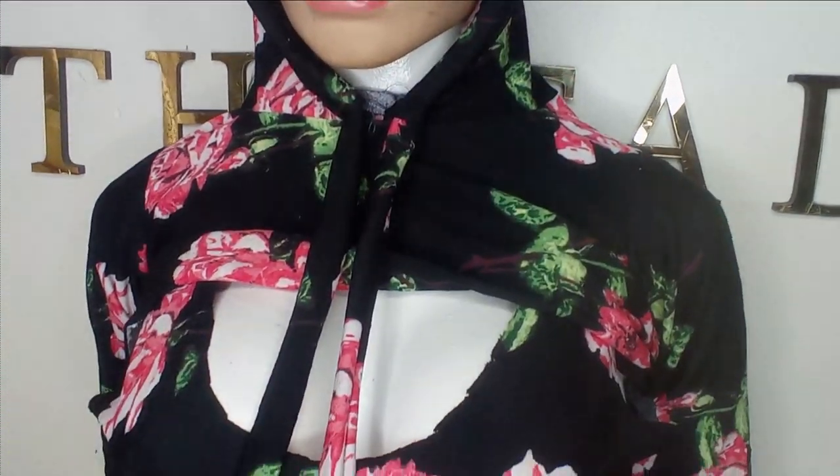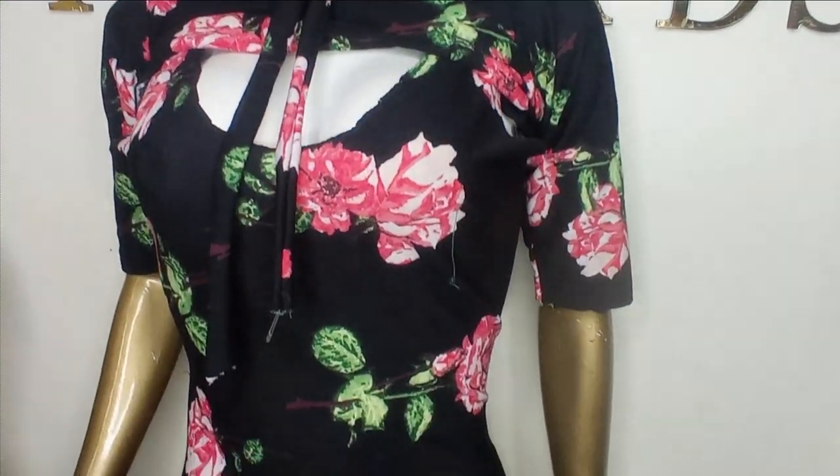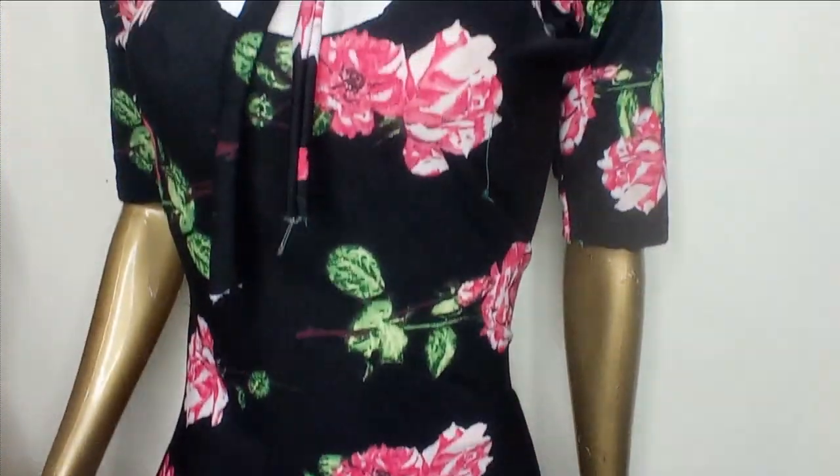Welcome back to Abitre Institute channel. Today's class we'll be learning how to make this hooded crop top. It's a very simple tutorial and beginner friendly. If this is something you would like to learn, kindly stay tuned to the end of this tutorial.